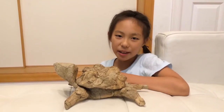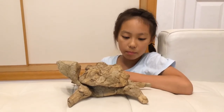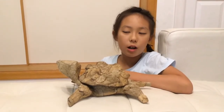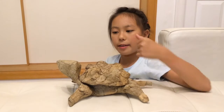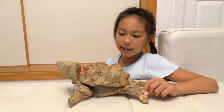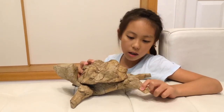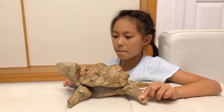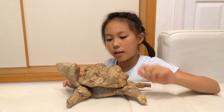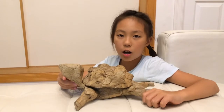Hello, my name is Harami. I made a money box of cardboard. This is what I made. This is the turtle, and this is made of cardboard.